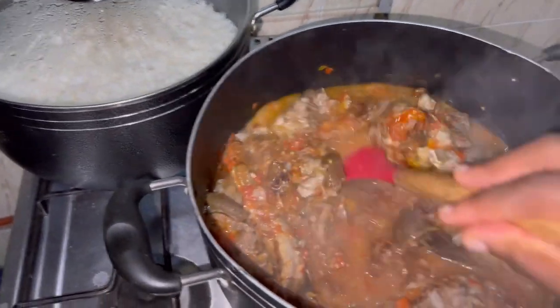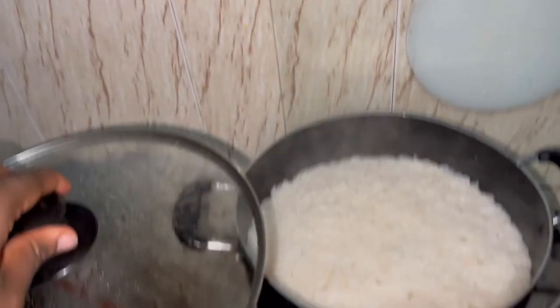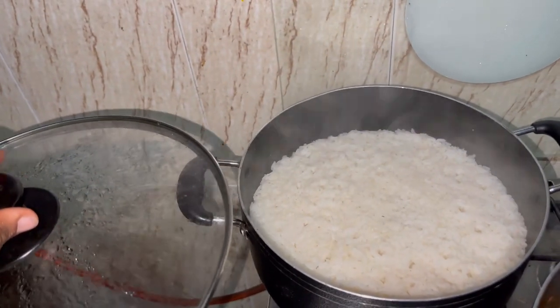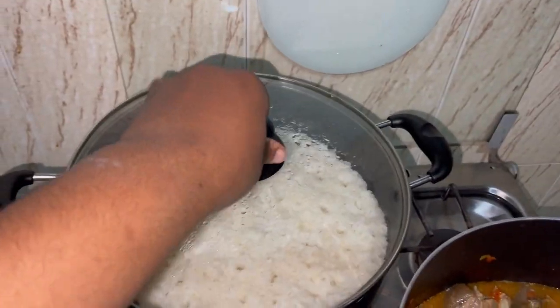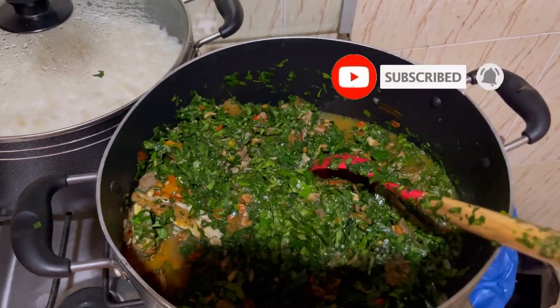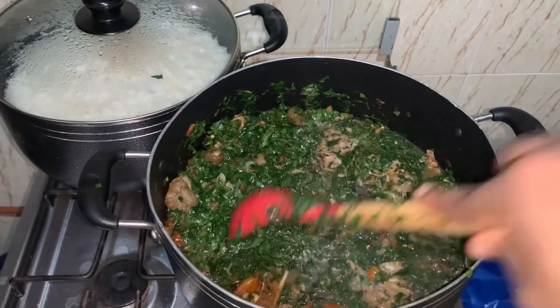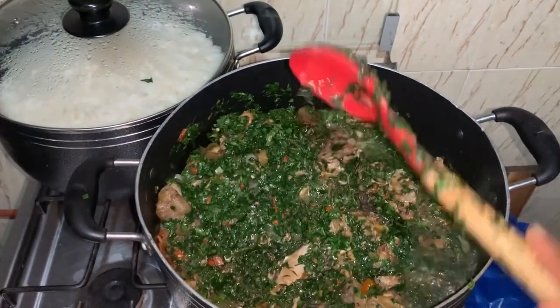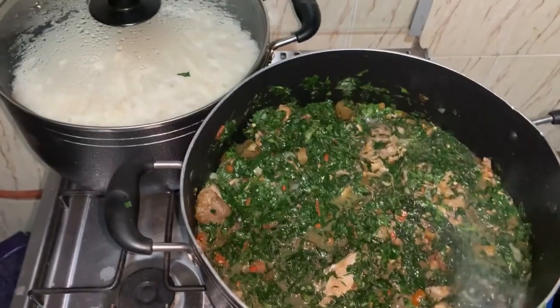Now I can add my vegetables. Meanwhile, let's check on my rice — okay, my rice is done already, just put off the fire, it's ready. So I've added the vegetables and I'll stir it. You boil it a little and then bring it down. Thank you.